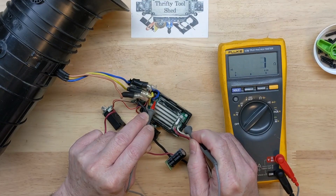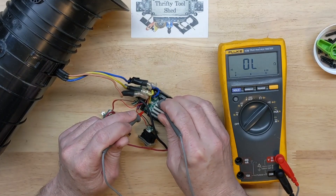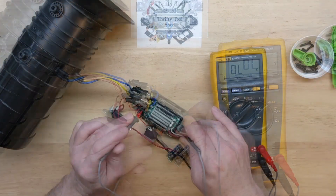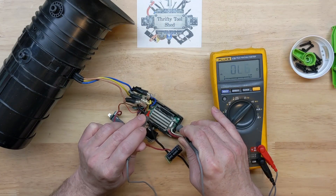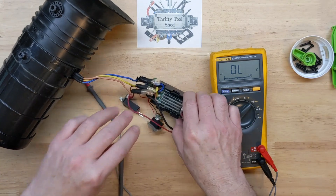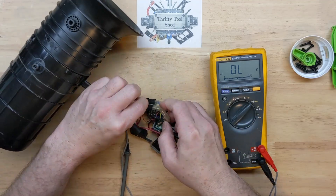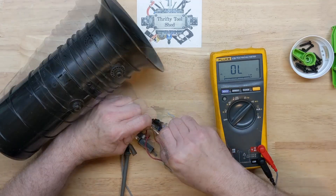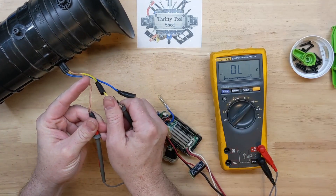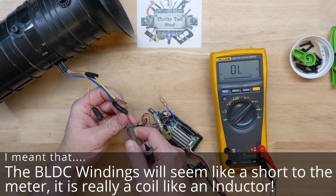The fuse is blown, and yeah, across the rail to ground it's a dead short. Everything's reading like a dead short, but it could just be one phase or one output lead. If we take these BLDC motor leads loose we'll be able to tell if it's just one actual output phase, because the motor is basically going to be a dead short across — it's just windings, three different windings.